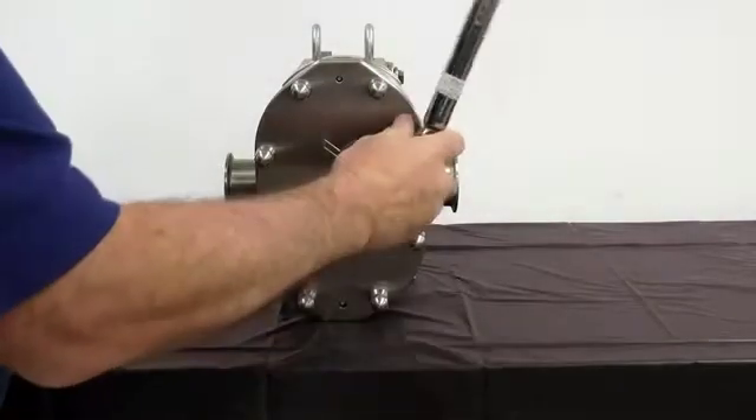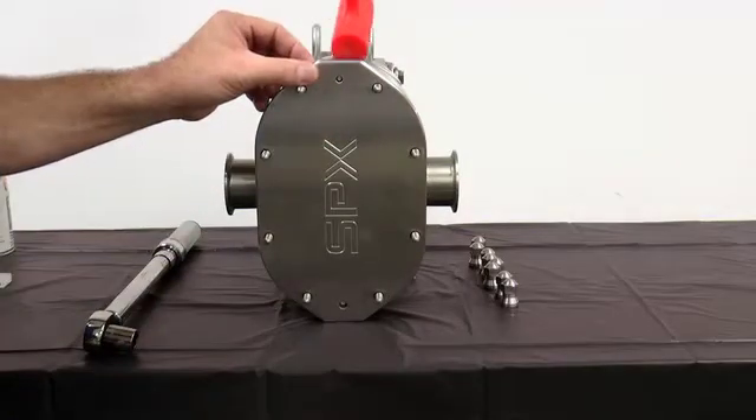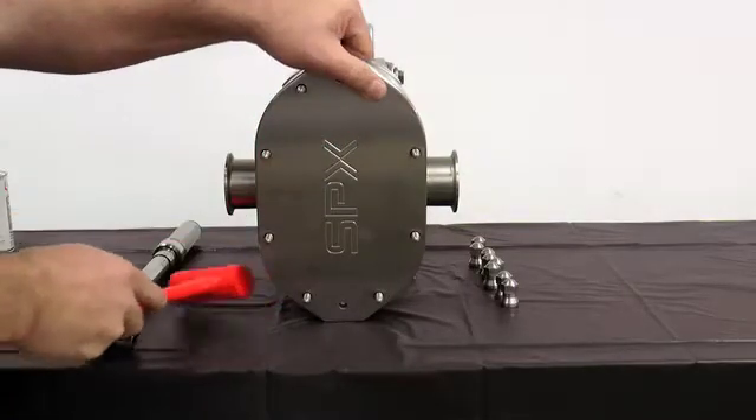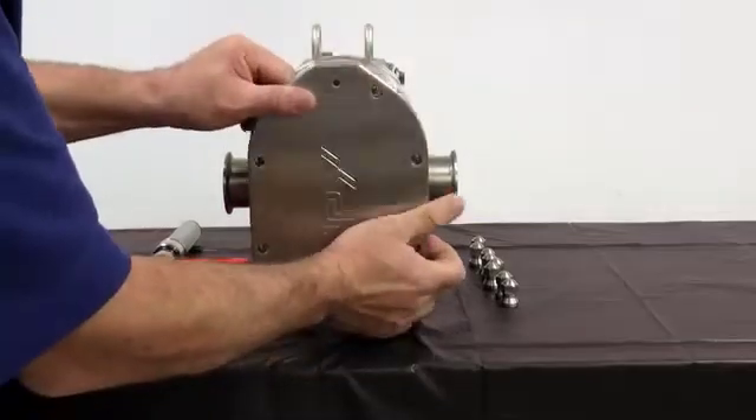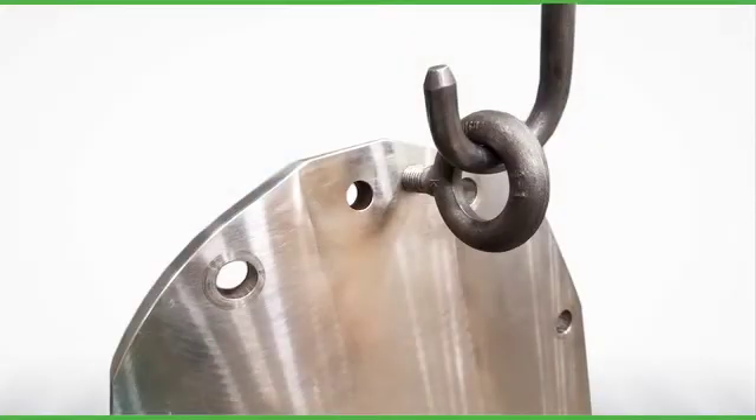Remove the cover nuts from the cover. Using a soft hammer, tap the cover off the body studs and dowel pins. To lift the cover on a 210 or 320 size U3 pump, attach an eye bolt to the threaded hole in the cover and attach lifting straps or chains to the eye bolt.